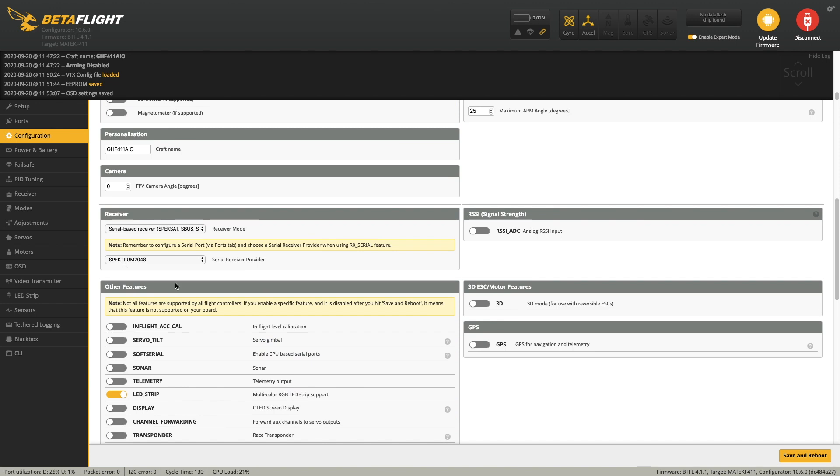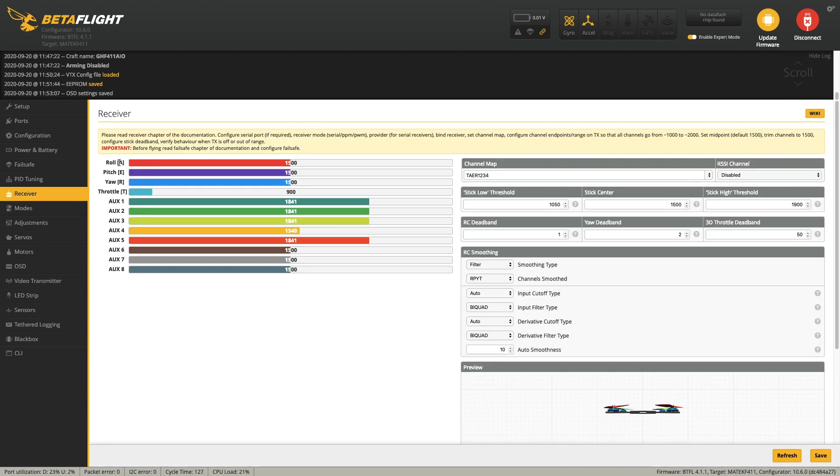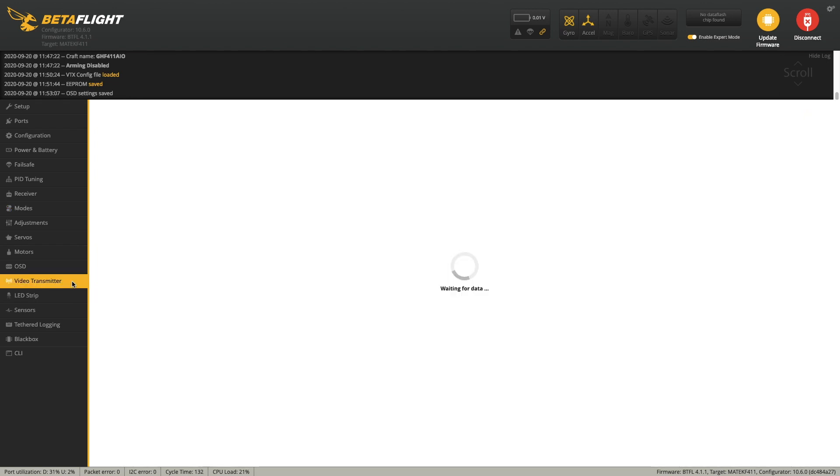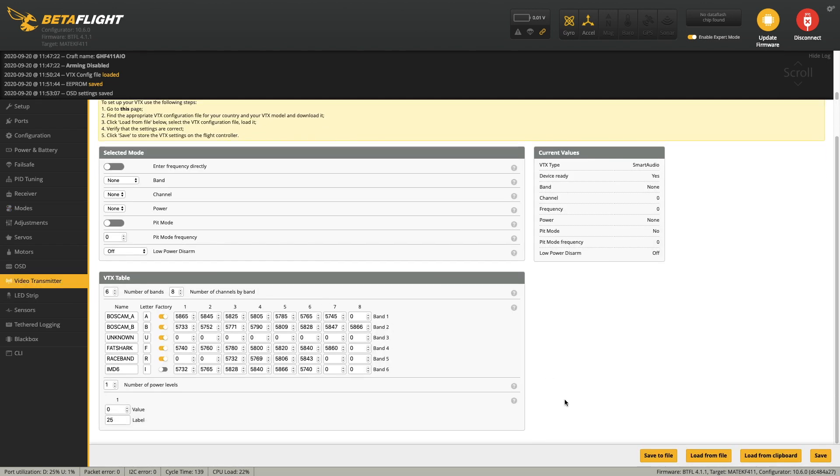In the configuration tab you just need to set the receiver type. In my case I'm using a spectrum radio so I put it to Spectrum 2048. Now go to the receiver tab and set the channel map according to the radio. Now go to the modes tab and set up your modes. Then download the VTX table from the description and import it.